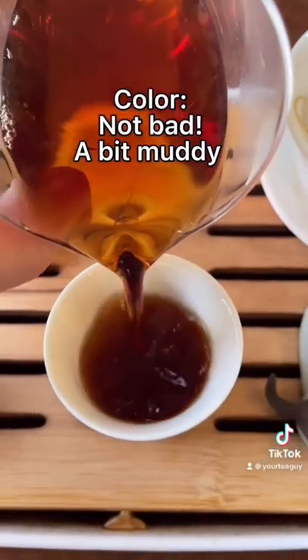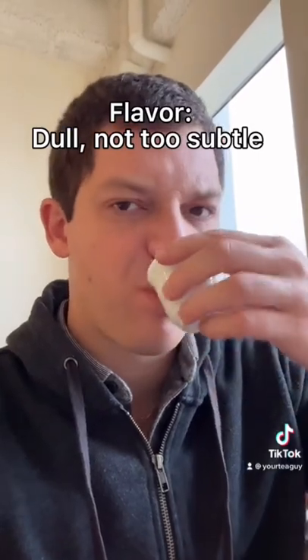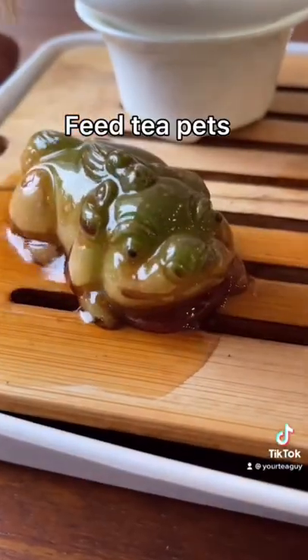Color actually not that bad, a little muddy. The flavor was strong but flat. I decided to give the rest of this steep to my tea pets.